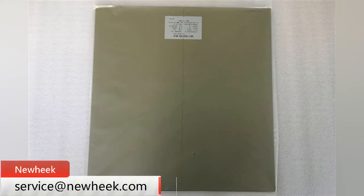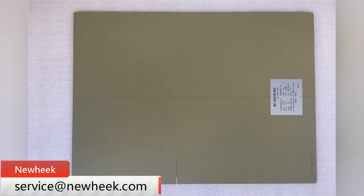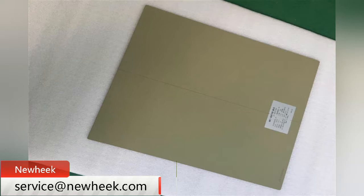Nuheek offers a full range of outgap x-ray grids to provide radiologists with the highest and most accurate quality. Nuheek x-ray grids contain the purest lead, which ensures excellent efficiency in removing scattered radiation.